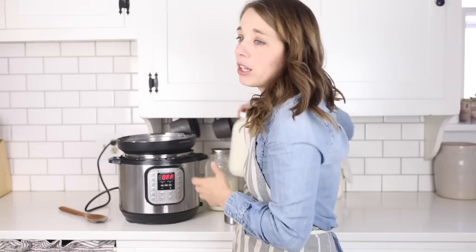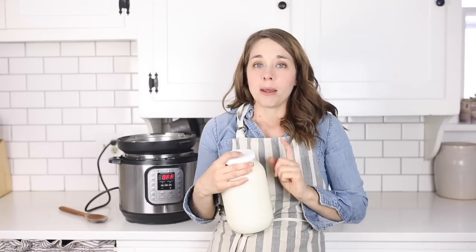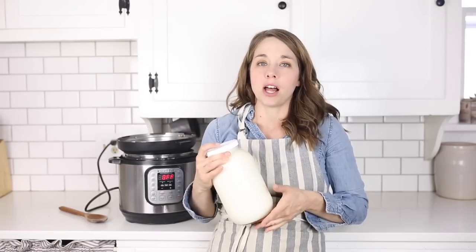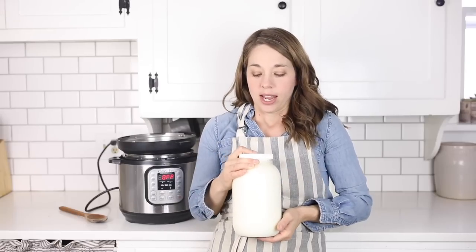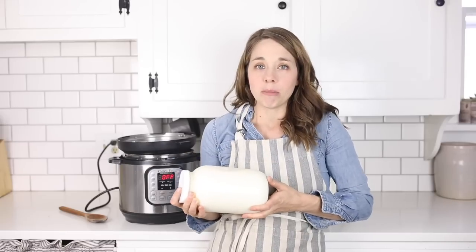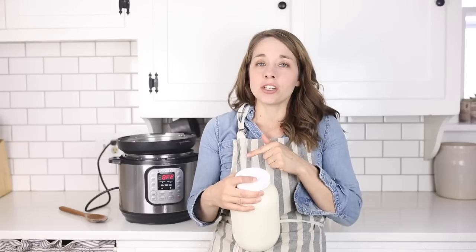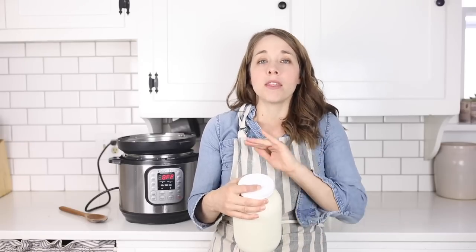My family loves yogurt, and we have a local farm where we can get milk at a good price — $5 for a gallon of raw milk. It's A2 certified, just good healthy milk. So I can make a half gallon of yogurt for $2.50. It's a major cost savings, plus I can ferment it for as long as I want.